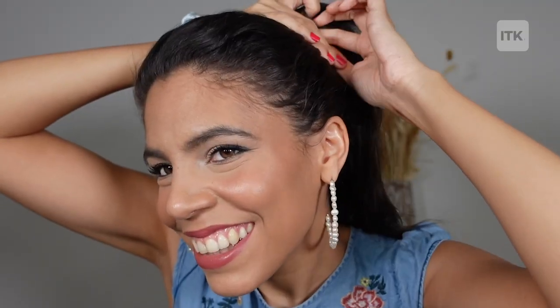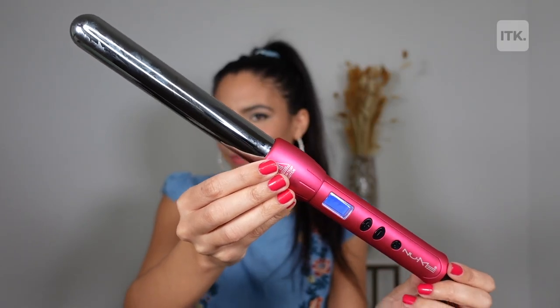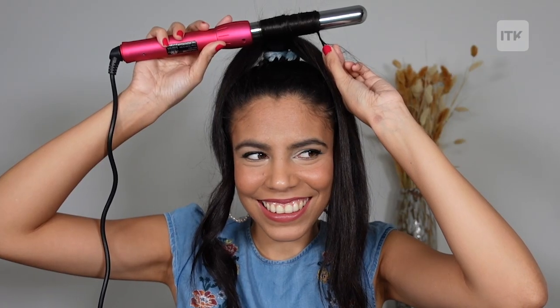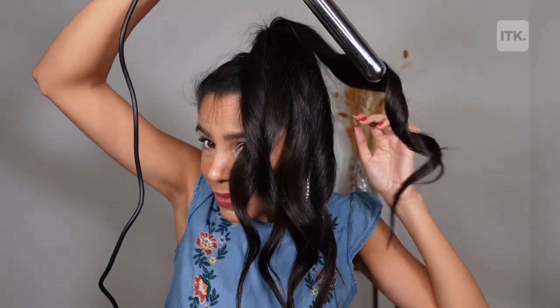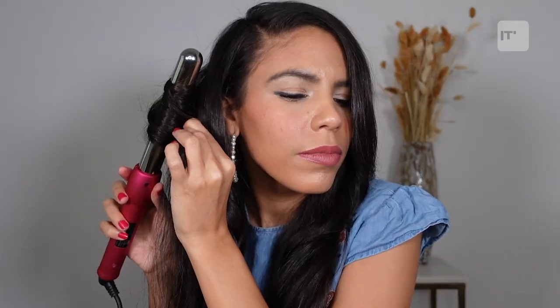My hair is naturally curly, so I had to straighten my hair before trying this hack. All you have to do is put your hair up in a high ponytail with a scrunchie and section off your hair into four to six pieces, depending on the thickness of your hair and how loose or tight you want your curls to be. Next, apply heat protectant on your hair and grab your curling iron to curl each section one by one, then repeat where needed.